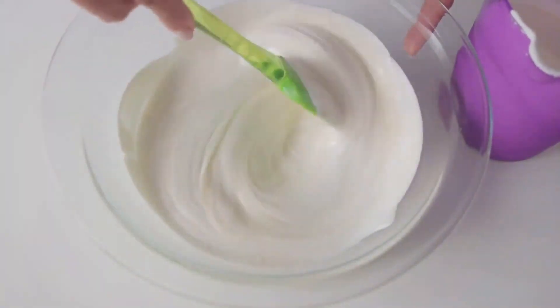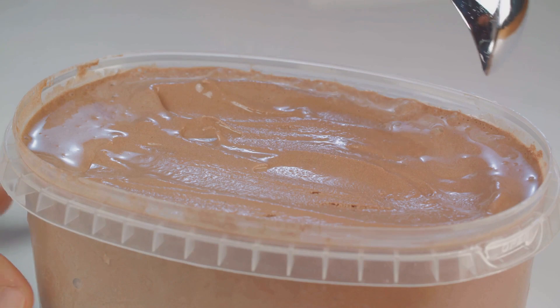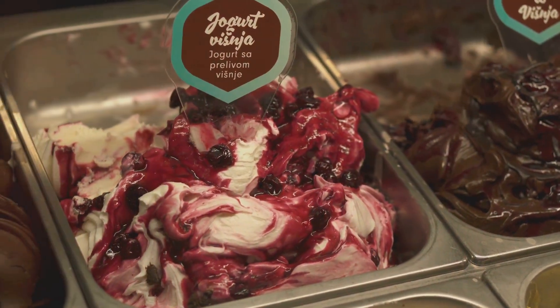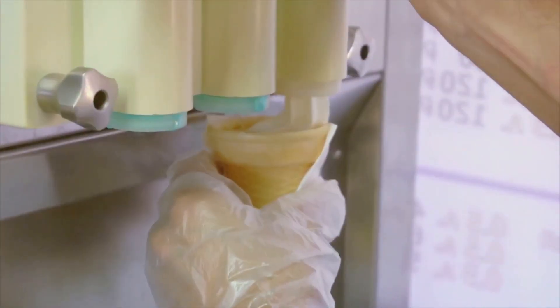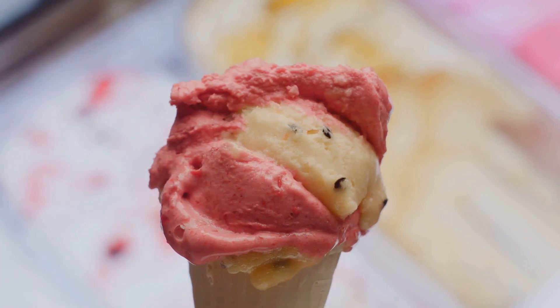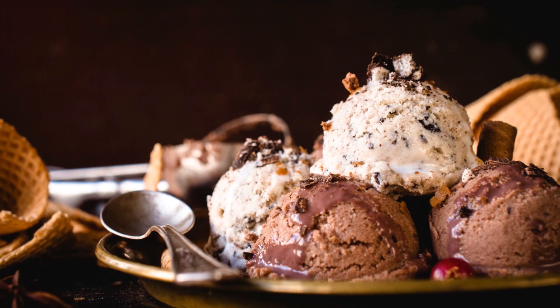And last, but certainly not least, we have cream. Cream is the magic ingredient that gives ice cream its rich, luxurious mouthfeel. It's what separates a good ice cream from a great one. The higher the cream content, the richer and creamier the end result. Just remember, the quality of your ingredients can make or break your ice cream. The fresher and purer they are, the better your ice cream will taste.